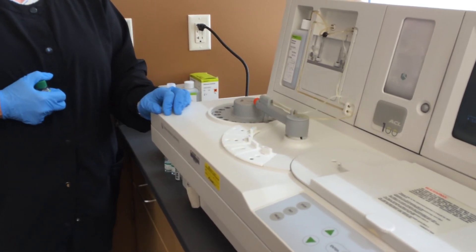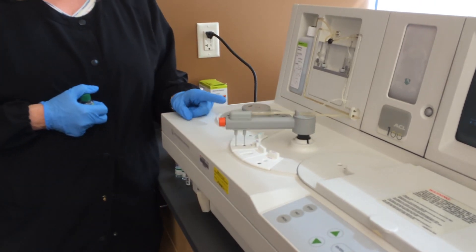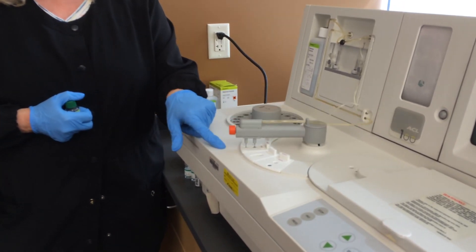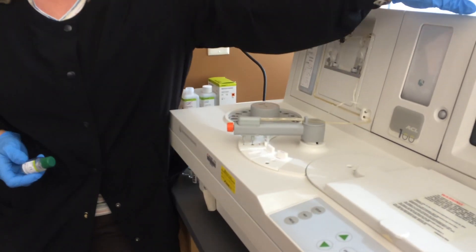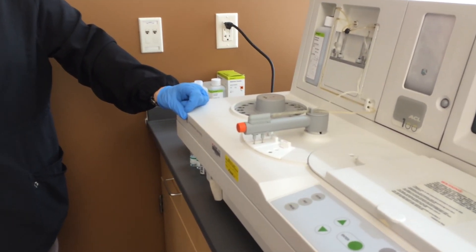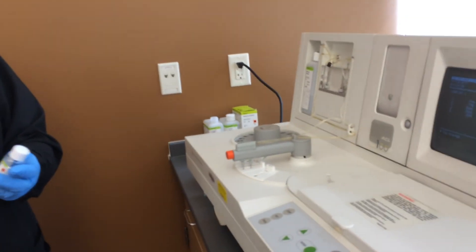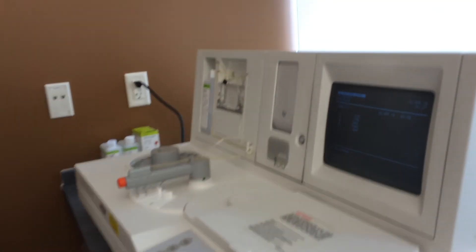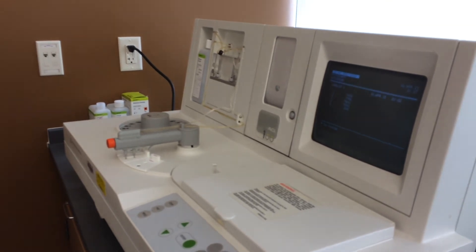It looks like it's going to load the PTTs first. It went to cup number three, took Synthesil and went over to the rotor. Now it's going to go to cup four, get some Synthesil, take it over there. The name of this reagent is Synthesil; on here it says Cephaloplastin. What's happened over the years is the names of these reagents have become quite long. 33 years ago we used to call this thromboplastin and pretty much all bottles said that. Now there are all different kinds of names — Recomboplastin, and over here — Neoplastin? So PT reagents can have a lot of different names.